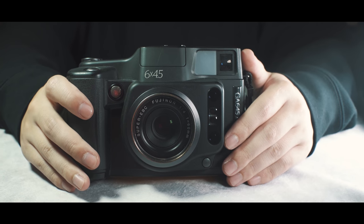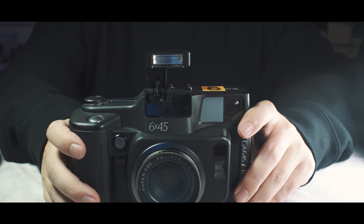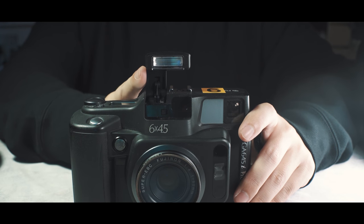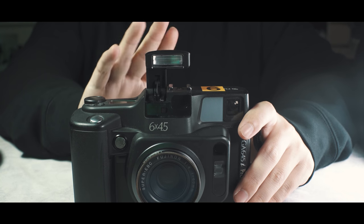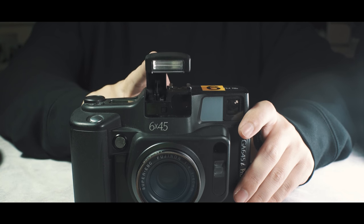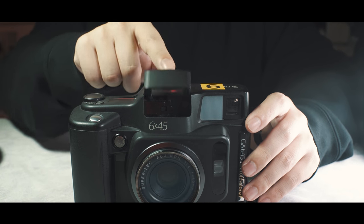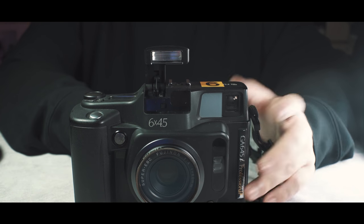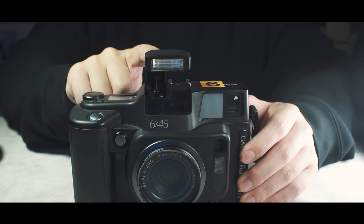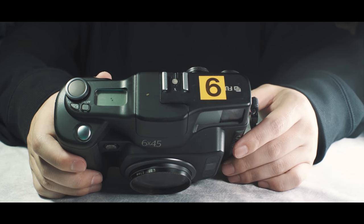It's got a pop-up flash. This is a professional camera, and it's got a pop-up flash, but I find it really really useful when it's low light and you want to get some flash photography. It's just built in and it's TTL — you don't have to meter, you don't have to do anything. And it's also got a hot shoe so you can use external flashes as well.